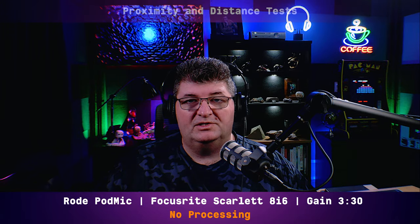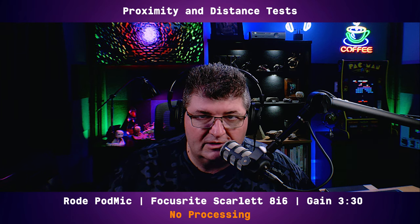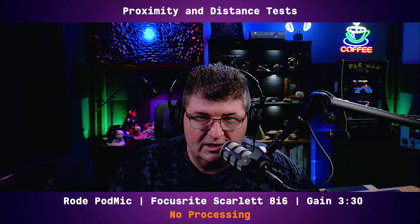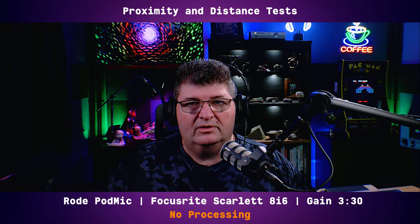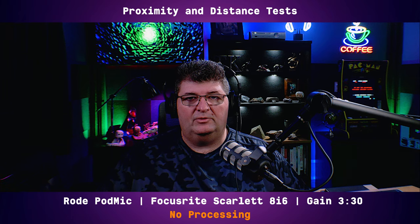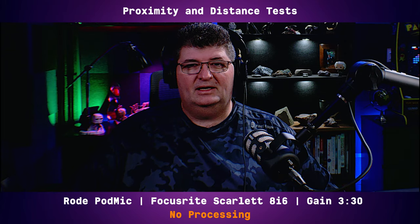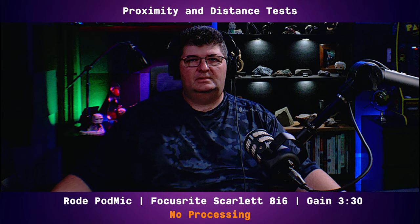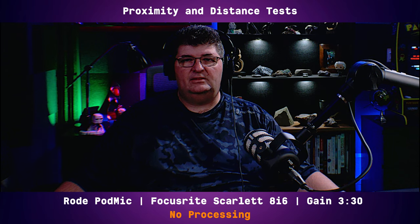Now we'll check out proximity and distance effect on this microphone. Getting very close engages the proximity effect — speaking across it slightly to avoid plosives, this is about as much proximity effect as you'll get out of the Rode PodMic. Back to about six inches, this is what the sound is like. At about a foot away, this is how the PodMic picks up sound in a moderately treated space. At two feet, pointing it more directly towards me, this is the sound it picks up in the room. At three feet, this is the audio it'll pick up in the background.